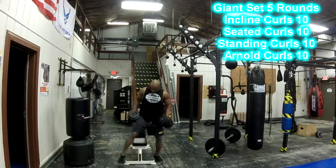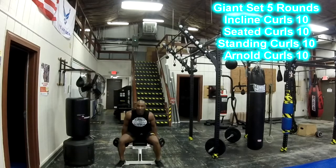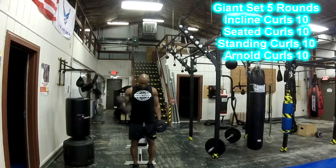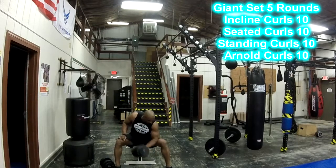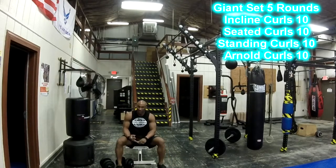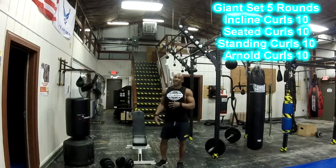Biceps — you're going to grab a pair of dumbbells. We'll start with incline curls: grab an incline bench, lean back, and do 10 to 12 reps. As soon as you finish that, sit up and do alternating curls from the seated position, 12 on each arm. Then stand up and do standing alternating curls, 12 on each arm. Then sit back down and do concentrated curls, 12 on each arm. So: incline curls, seated curls, standing curls, then concentrated curls — 10 to 12 reps of each exercise. This giant set will give your biceps a crazy pump.